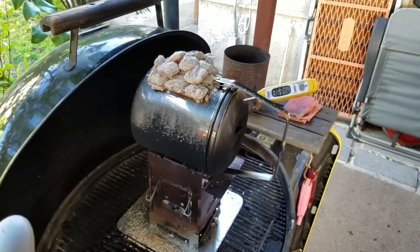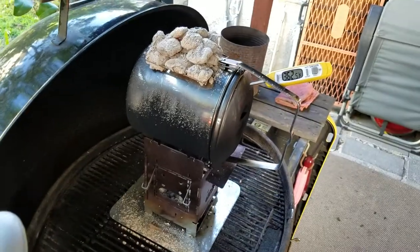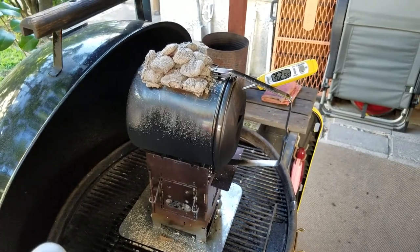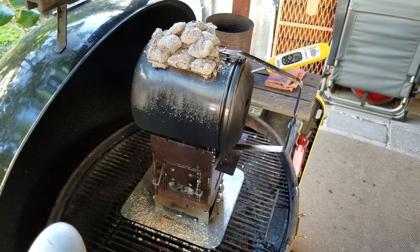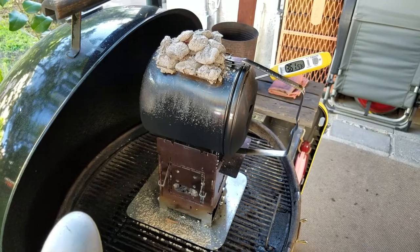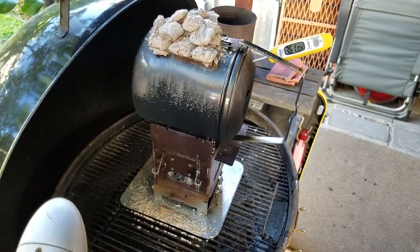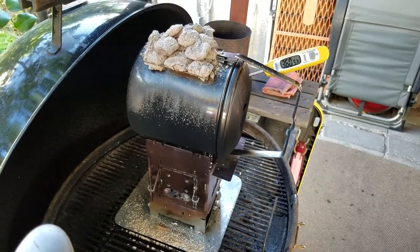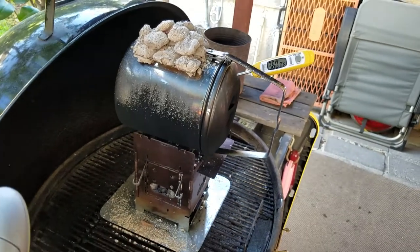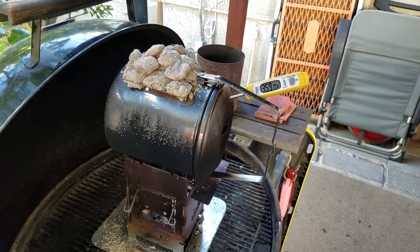We're 25 minutes in and that's still a useful baking temperature. I'm glad the rocks didn't pop — I wanted to be sure they wouldn't while I was actually baking something. Everything about this has gone well; the performance has been right where anyone would expect it to be.